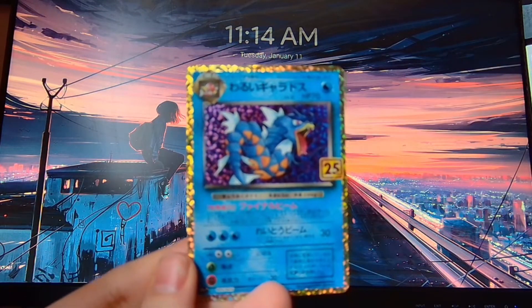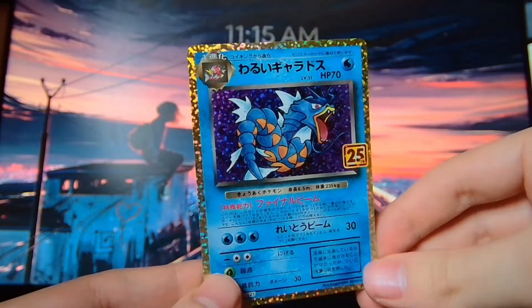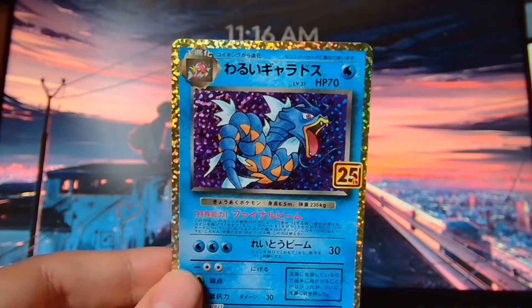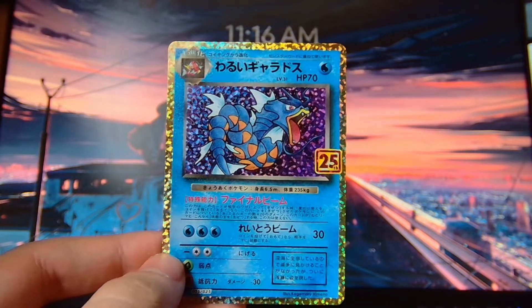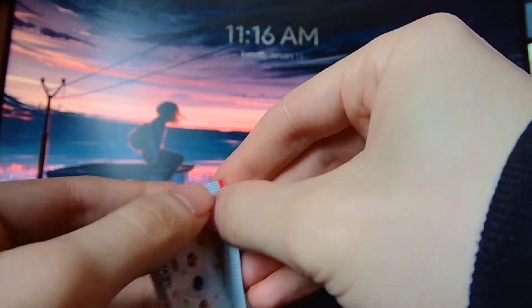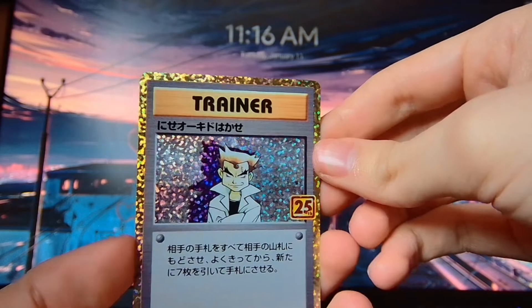We have a Dark Gyarados here. I just switched it to manual focus so we don't have to worry about it being out of focus. Unfortunately, I won't then be able to zoom in and stuff, but we don't really need to anyway. Like I said, I haven't searched any of the rest of the packs — there are 25 here. I wasn't going to do it for all of them, as it is a pretty difficult thing to do, but once you get the hang of it, we've got another Professor Oak here.